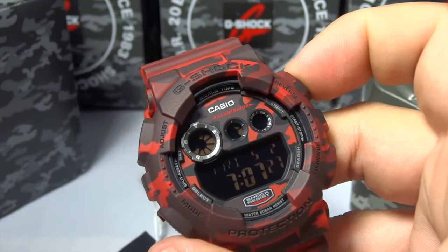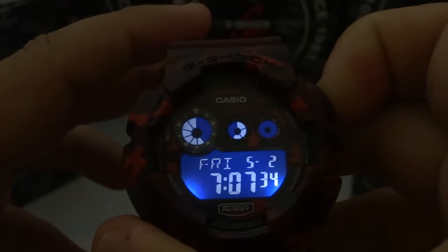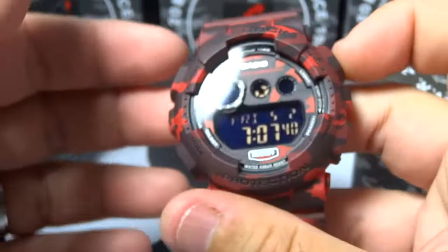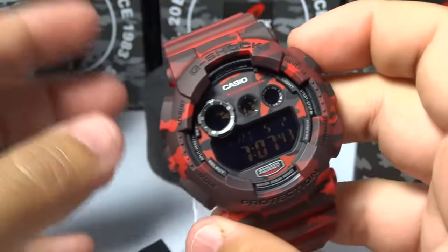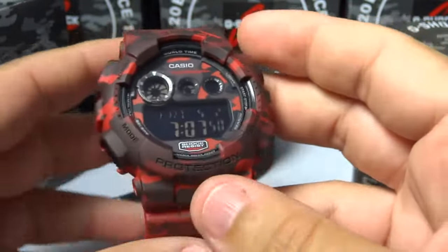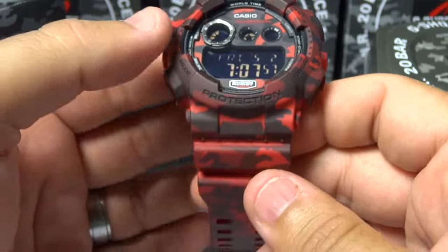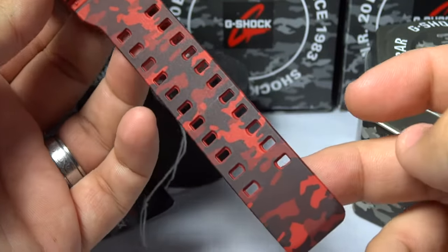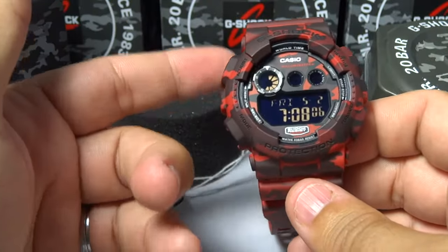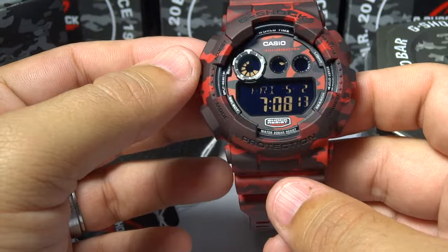Before I go, I'd like to show you the backlight on this particular piece. So let's turn off the light — as you see here, we have a nice blue LED lighting on this particular watch. I would have honestly loved for them to use a red light or something like orange, more military-themed, other than the standard blue LED. But I'd like to give you this nice view on this pretty cool looking GD120 CM-4. Dash 4 is red. I'm pretty sure this particular colorway will be the most popular one and the harder one to find down the road, because it just looks awesome and people like red and black camo.